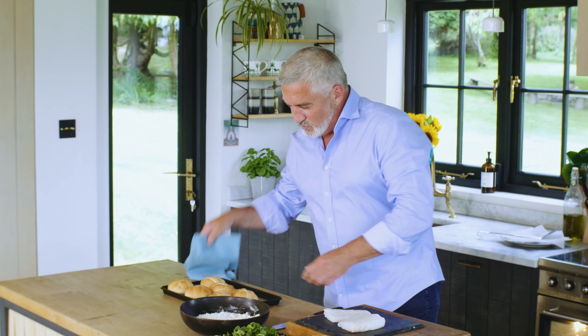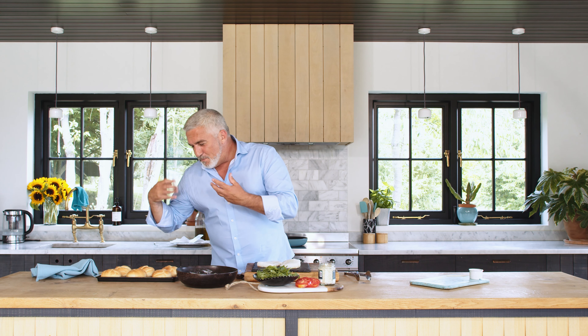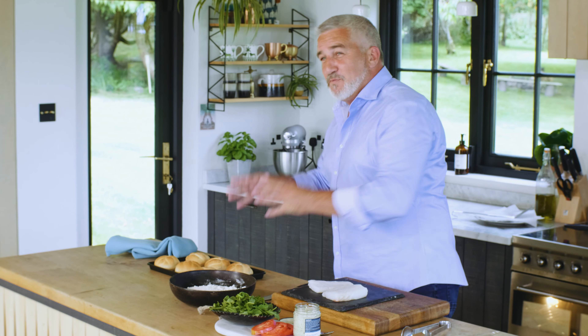My beautiful crispy rolls — just out of the oven at the moment, they'll take a couple of minutes to cool down. They've been in there for 10 minutes around 200, and they bring about a beautiful color. The smell is as if you baked the rolls in your own kitchen.